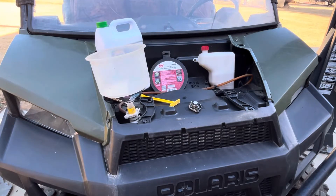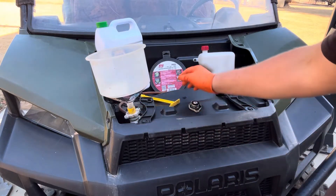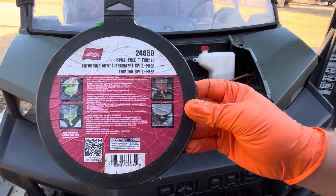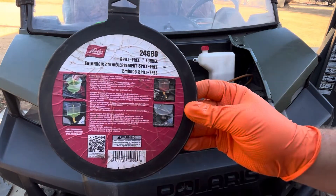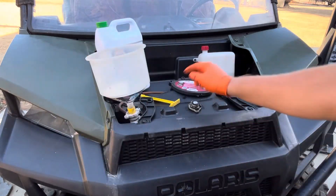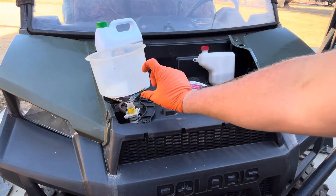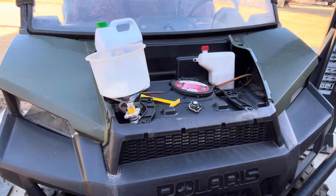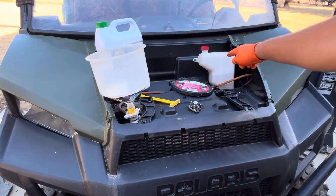I've got everything buttoned up. The last thing I've got to do is fill this thing up with coolant. I have one of these spill-free funnels — here's the lid with the Lisle part number on it. These are pretty handy — I can just leave this attached, fill it with coolant, let it warm up and purge all the bubbles out, let it get all the way up to operating temperature so any air gets out of the system, and then top off the overflow.